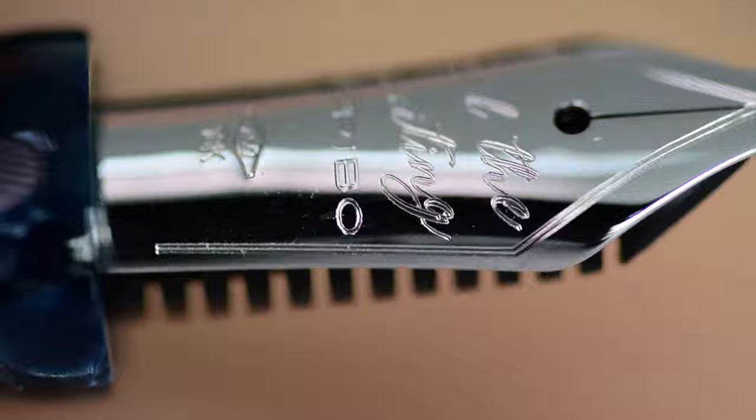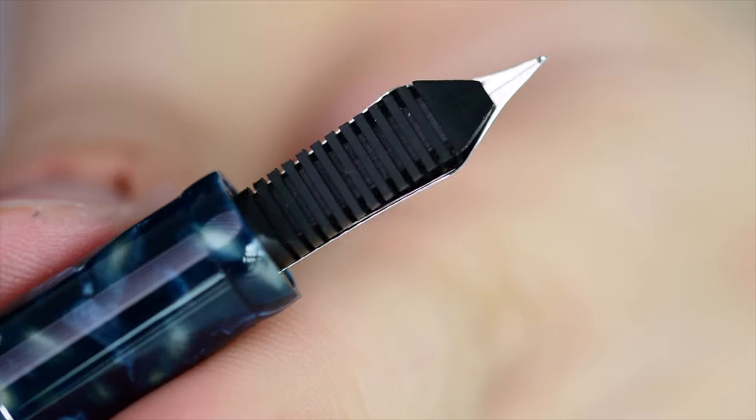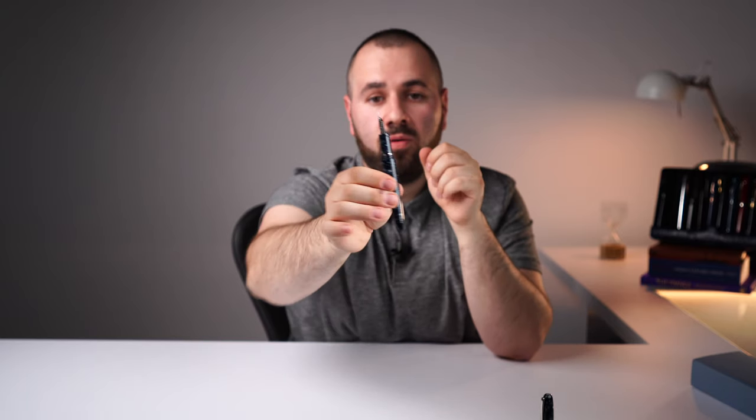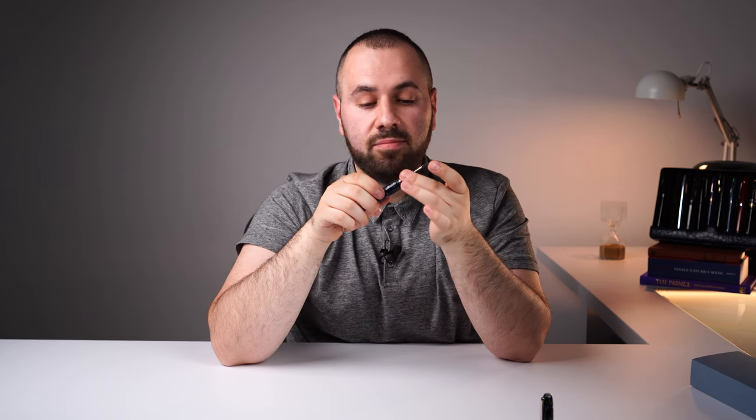On the nib you'll find a beautifully engraved motif — 'Scribo, feel the writing' — and on the left shoulder the nib size is stamped. I love Scribo nibs. Whether it's an 18-karat specialty, 18-karat normal, or 14-karat, every single Scribo nib is powered by an ebonite feed, which is stunning. It offers such a wet and consistent ink flow. Both the nib and the ebonite feed are friction-fitted inside the nib unit, which screws into the section, allowing easy disassembly for cleaning and maintenance.